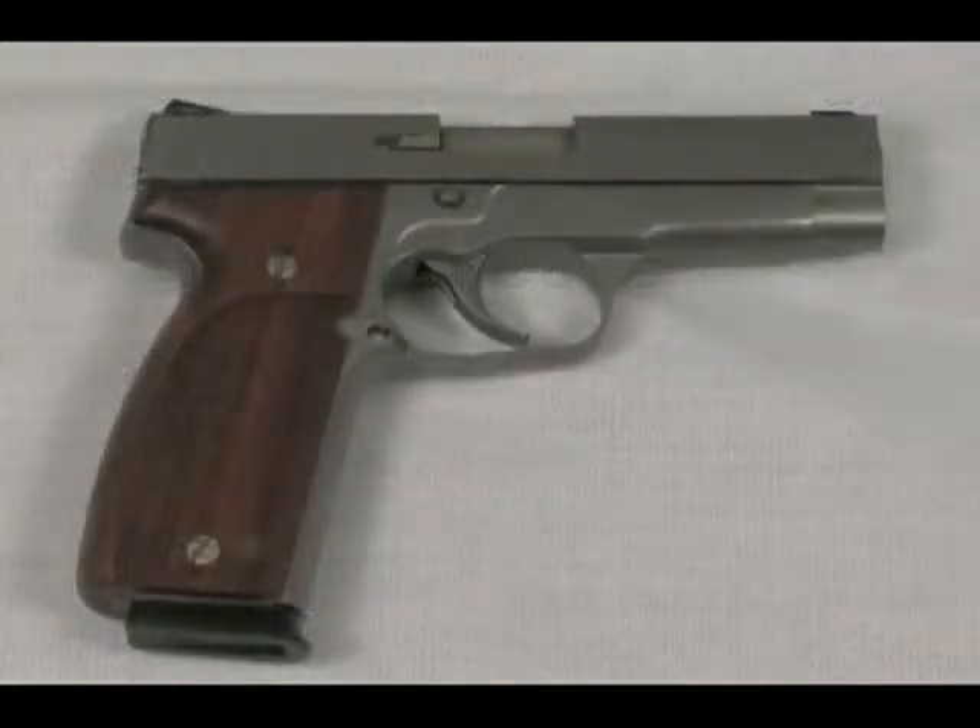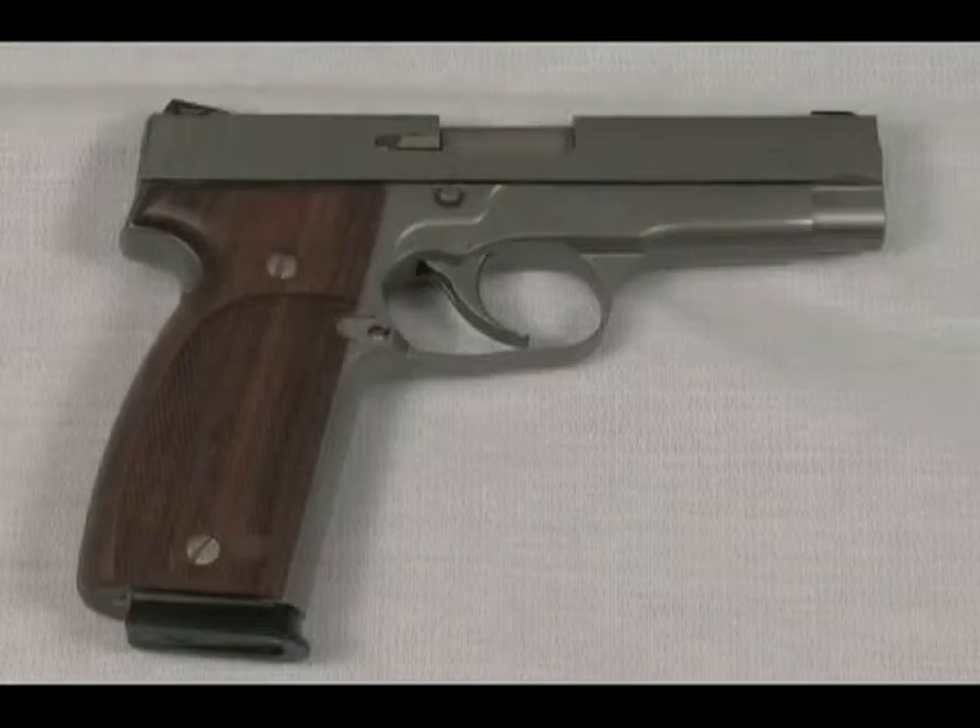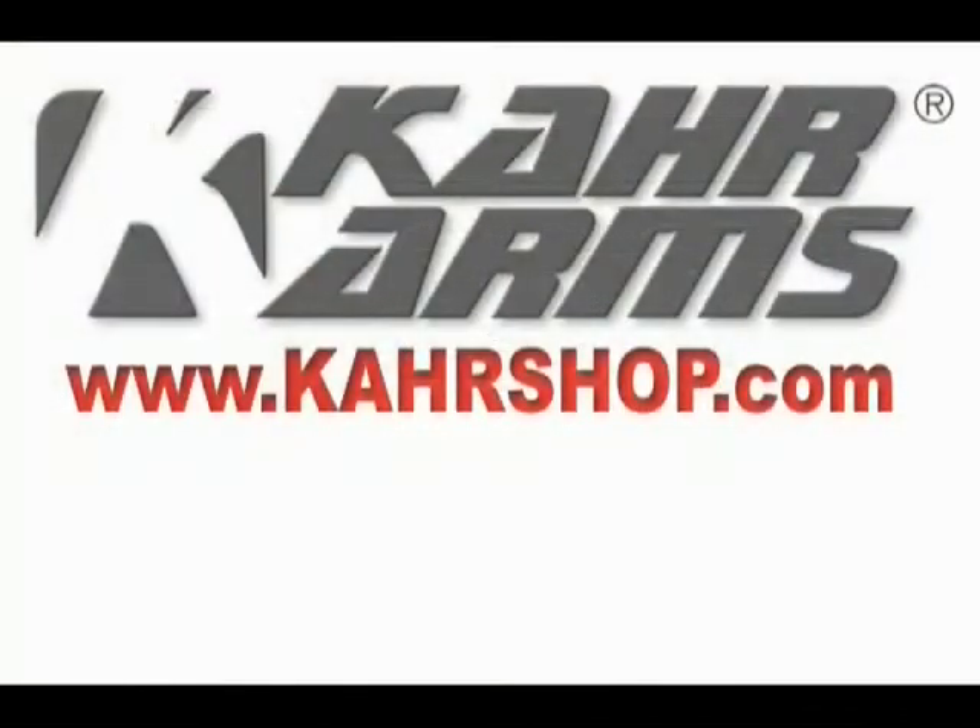For more information on accessories, parts, and custom shop options available, you may visit our website at www.kahr.com.